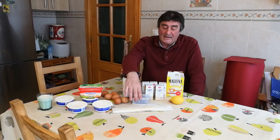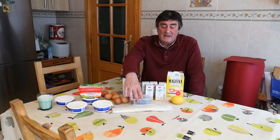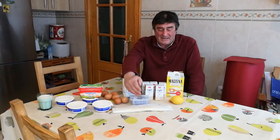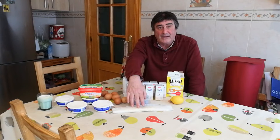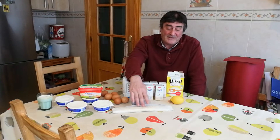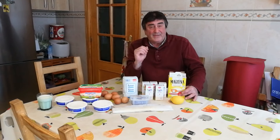Una tarrina de queso blanco cremoso de untar — en mi caso concreto son 300 gramos, aunque da igual el pesaje, puede ser 200 o 250, la consistencia y la cremosidad va a ser básicamente igual. Un rollo de masa quebrada que vamos a usar para la base de la tarta, un limón rallado y 4 cucharadas soperas de maicena.